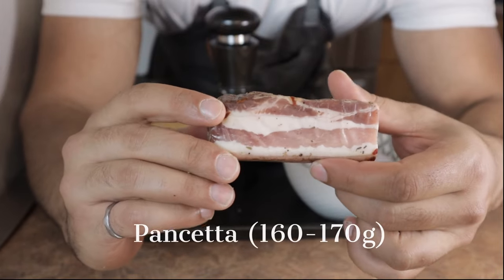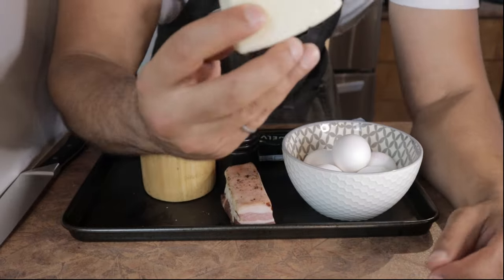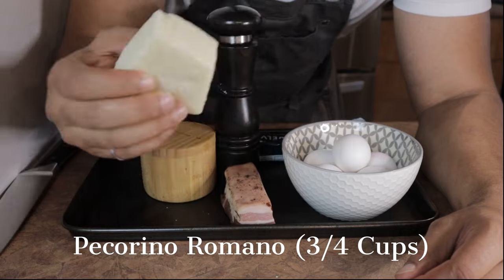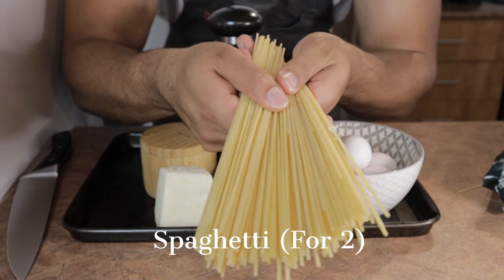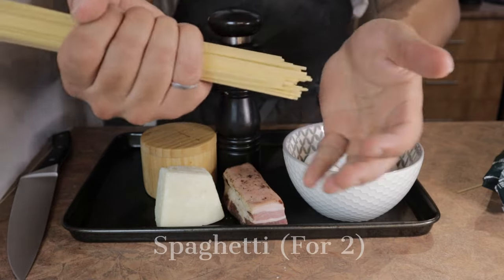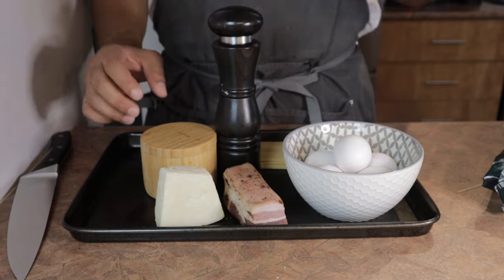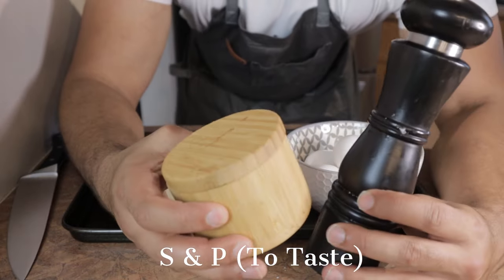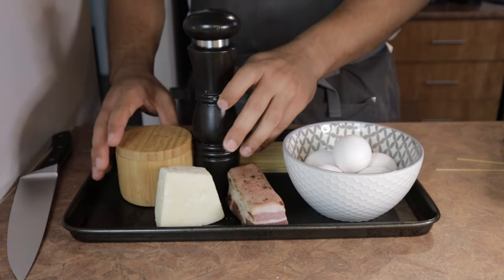If you can't get your hands on guanciale, pancetta works as a great substitute, and I'm going to be using about 160 to 170 grams of it. Next, about three quarters of a cup of freshly grated pecorino romano. For the pasta, we're going to use dried spaghetti — not fresh — enough for two people. And lastly, some salt and pepper, though the salt is just for the cooking water, since the cured meat already provides a decent amount of salt content and adding it to the sauce is likely to over-salt the dish.